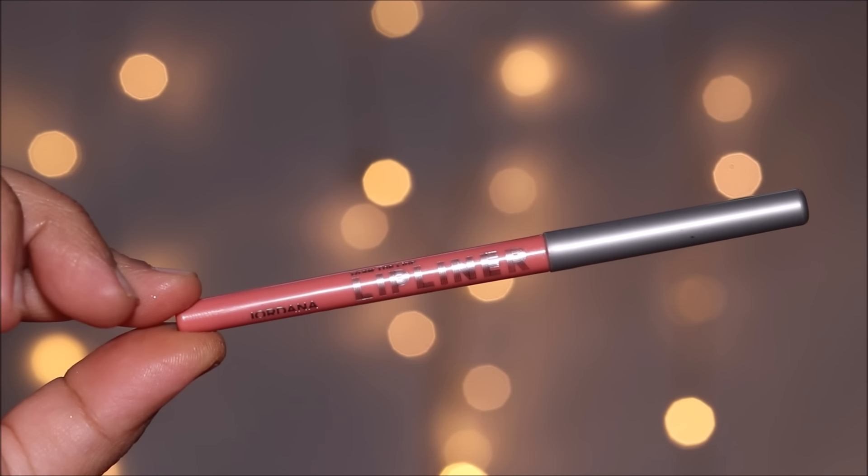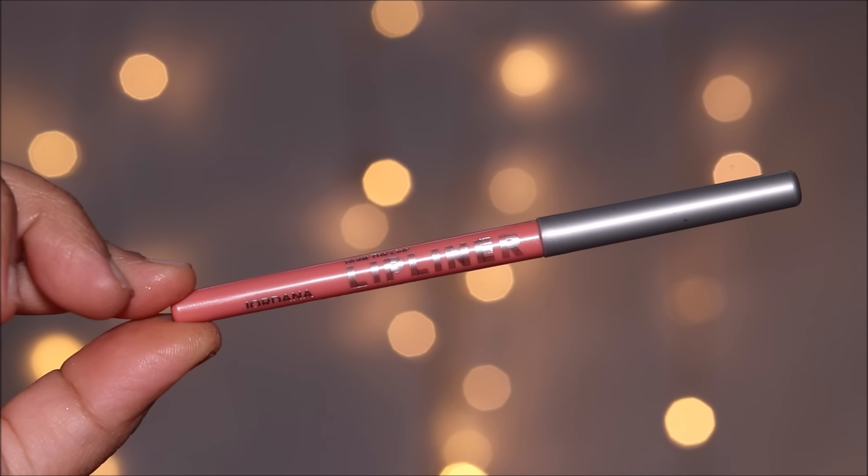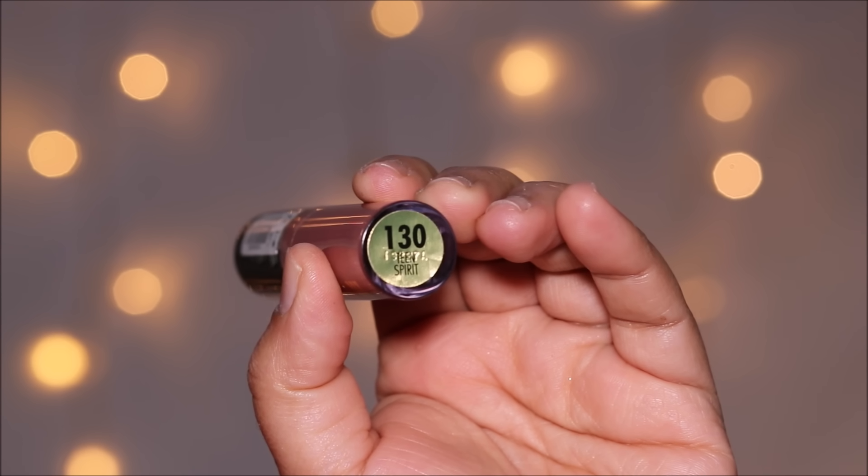I'm going to pair this with a beautiful baby pink lip liner from Jordana in Rose Crush, and then top it off with a lip gloss from Milani in Teen Spirit. If you didn't know, Jordana closed their business last December, so you can use any baby pink or nude lipstick with this look and it'll look absolutely stunning. And if you want to go bold, you can also use a red lipstick.